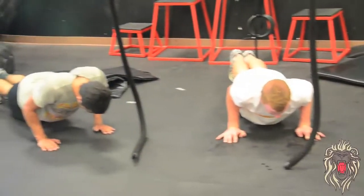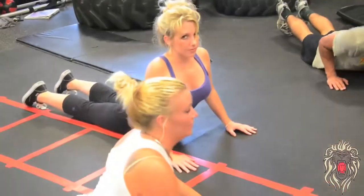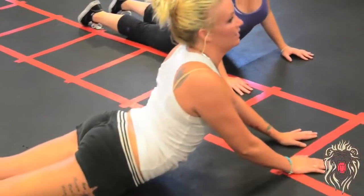Hi everybody, my name is Neil. I'm the Tactical Flexibility Coach here at Team Quest. I have a mashup between traditional Indian and Nepalese Hatha Yoga, which I studied for nine months over the course of five years over there, and my background as an ACSM certified personal trainer.